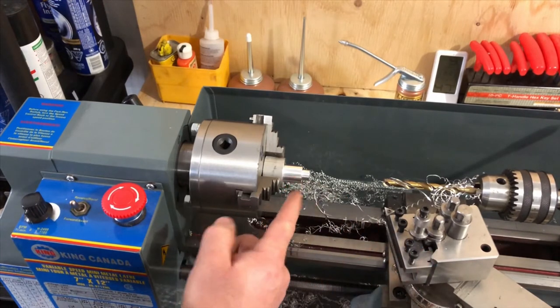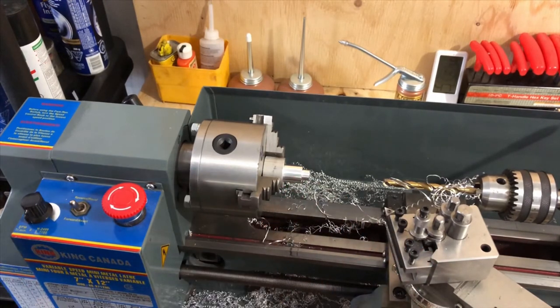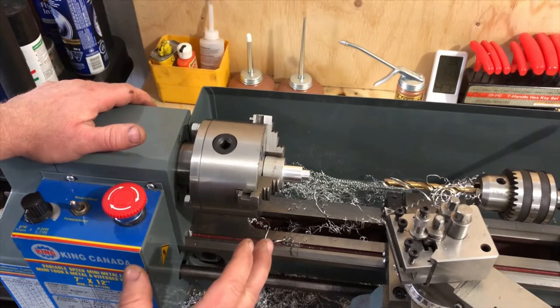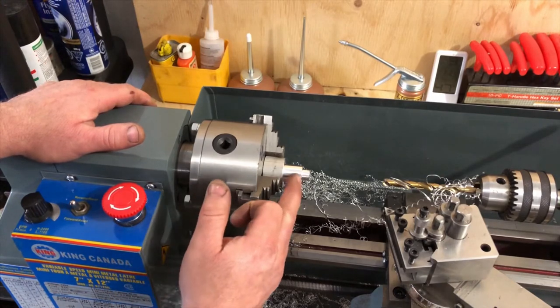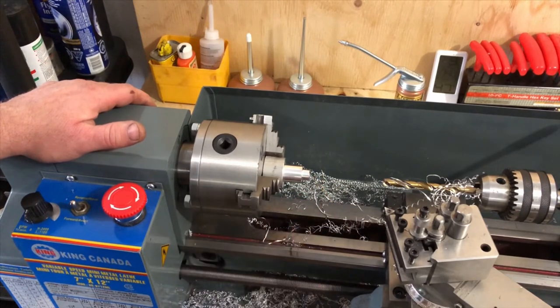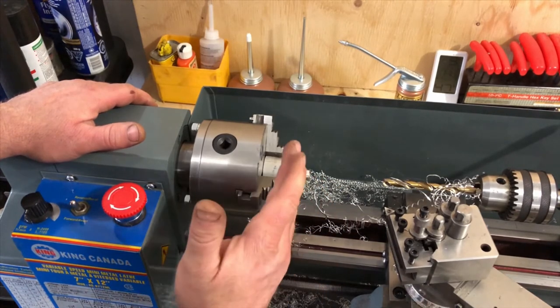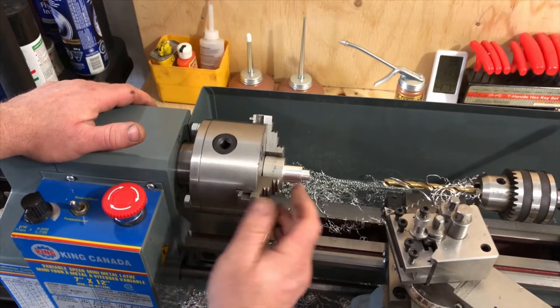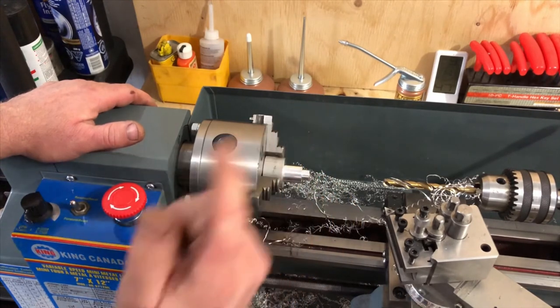Normally I would part that off with a parting tool, but for some reason on this small lathe I haven't found the right combination — I always get a really wicked chatter and that can turn dramatic if done wrong. So I'm just going to part this off with a hacksaw, a little extra long, then flip it over and face the back.